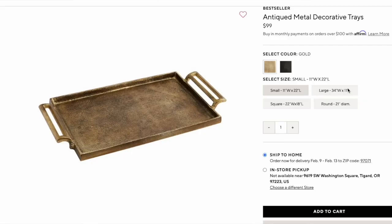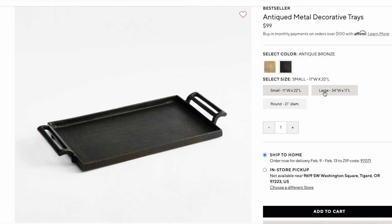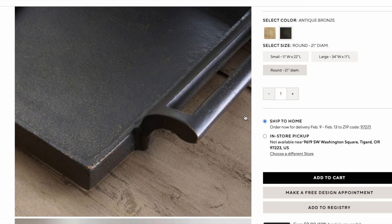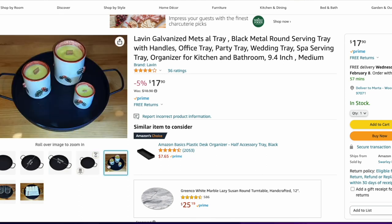We're going with the antique decorative metal tray from Pottery Barn. These come in rectangles or circles with handles on the sides in a bronze gold color. These two items are priced between $99 and $149, which is quite a bit for some metal trays. So I found three dupes. Starting with the Lavin Galvanized Metal Trays on Amazon — circular, with handles, in a matte black color. It's not bronze, not gold, not patinaed, but it still gets the same look, and it's only $18 — versus $100 to $149. Awesome deal.